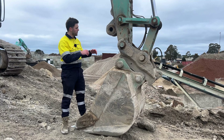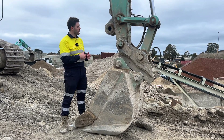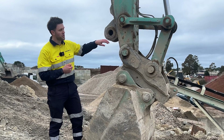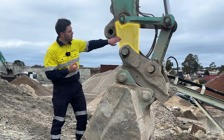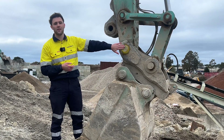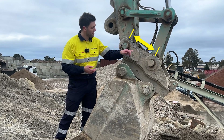Now that we've finished measuring the implement side, we've put it back on the machine for better visibility over the pins. There are five measurements we need from the machine side: F — the dipper arm width; G — the H-link width; H — your front pin diameter; I — your back pin diameter; and J — the distance between the centers on these pins.